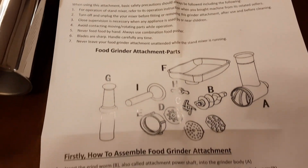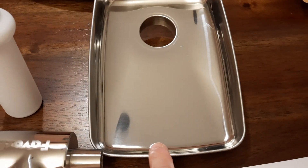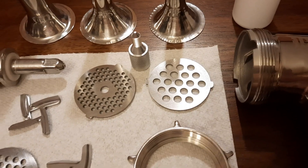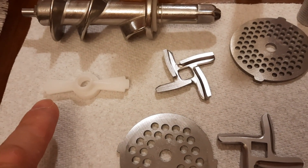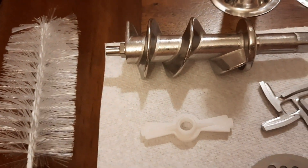Instead of reading the instructions separately, I'll just describe what we have here: a food tray, a main body, a food pusher, three different tubes to make sausage, three plates, two knives, a locking ring to assemble everything, a grinding worm, and a plastic sausage pusher for when we make sausages.